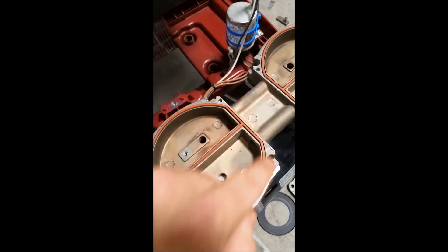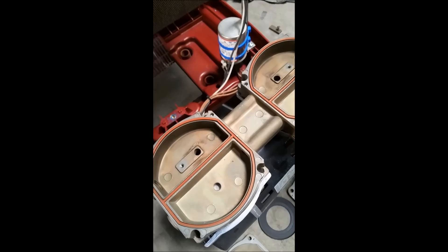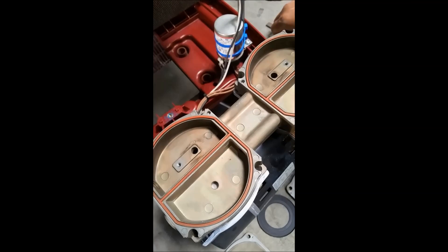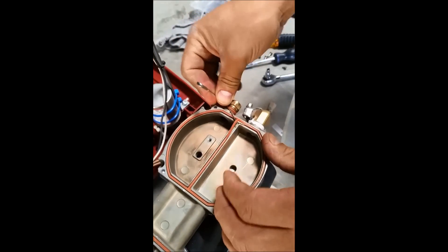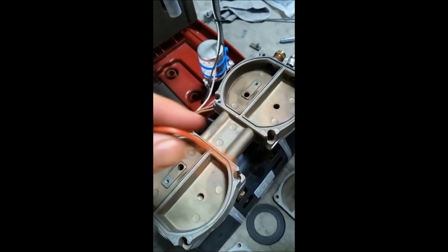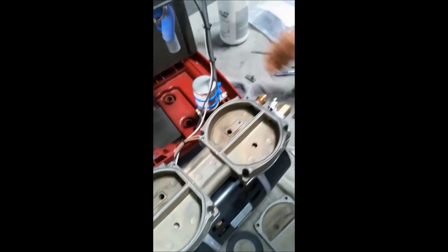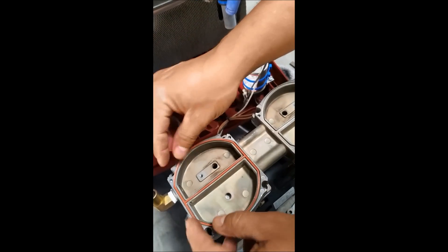Here's where the seals are that we're going to replace this time. You can get a flathead screwdriver or just a pin and pull them out — as before, we're not concerned with tearing these. You can see what these look like: they're dingy, certainly frayed here and here, so these would be an issue in short order. We're going to clean around the area that we just removed, then place our new seals.